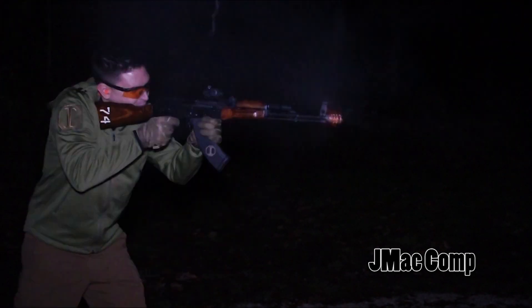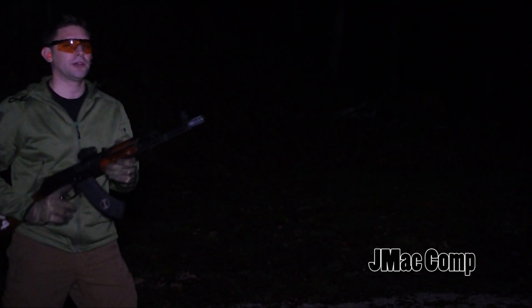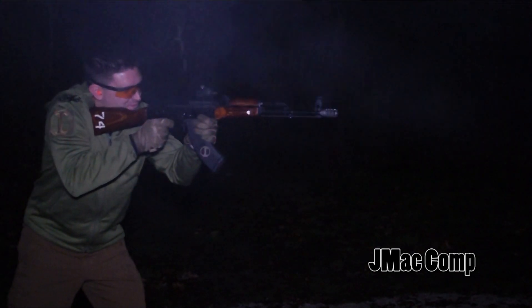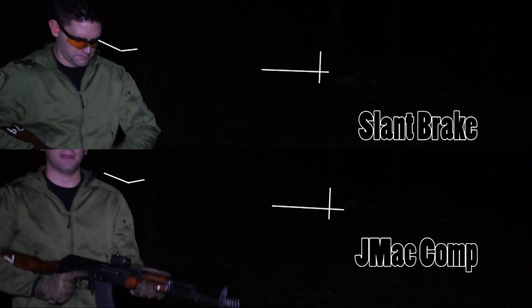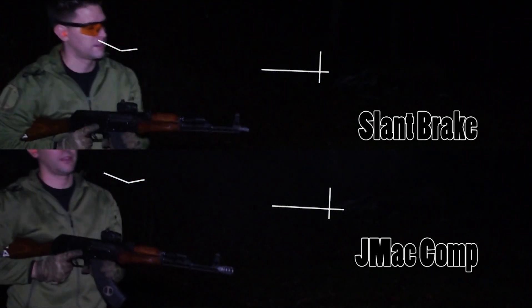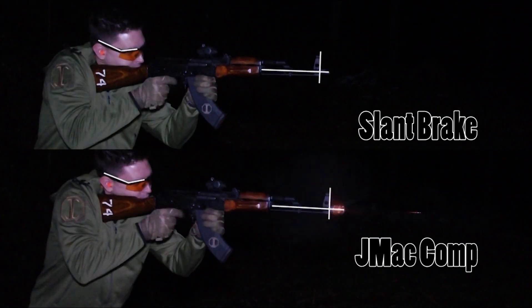Wow, that felt good. This video will demonstrate muzzle control and flash hiding capabilities of the JMAC Prototype — 30 rounds, full auto. This is a slant brake versus the JMAC Prototype.